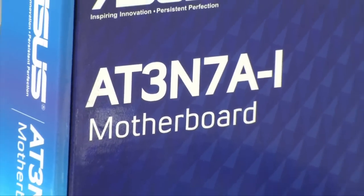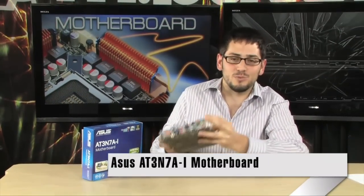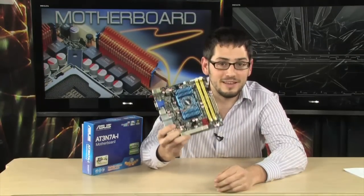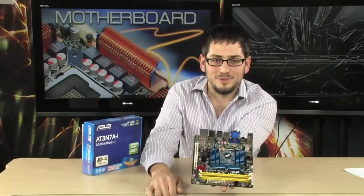You're looking at the AT3N7AI Motherboard. Check this thing out. It's absolutely tiny, and it is really cool. Probably the perfect motherboard for a home theater PC. I use the word perfect because it's basically what it is. It's mini-ITX, so obviously it's not a full-size motherboard. It's very small.